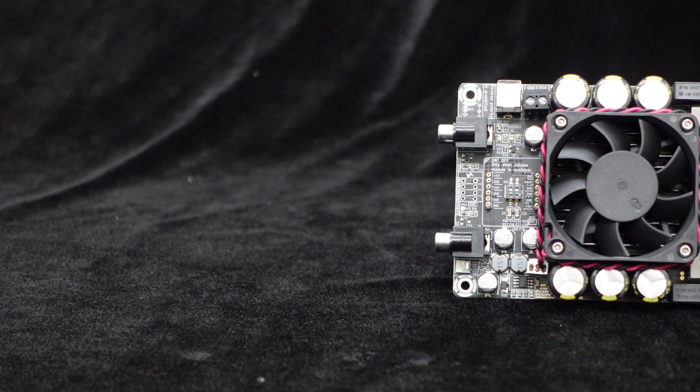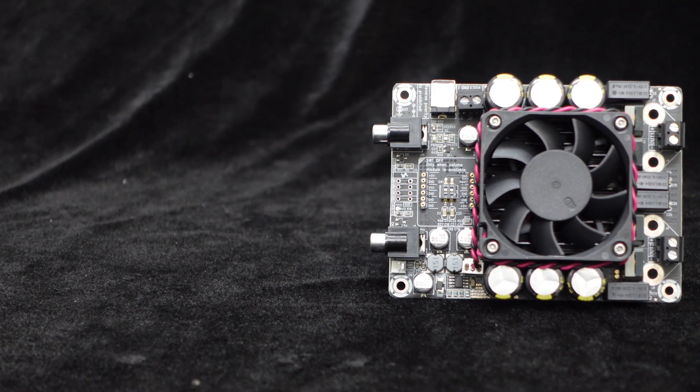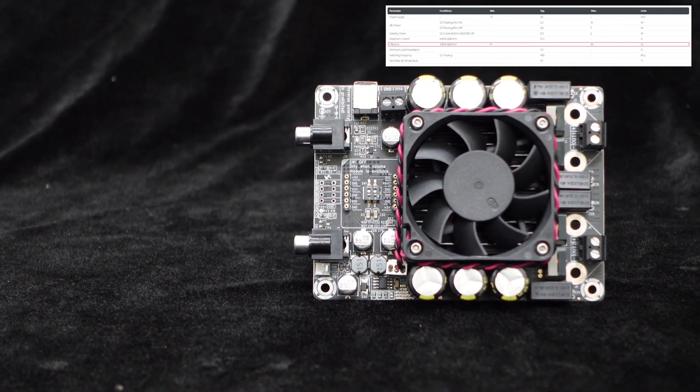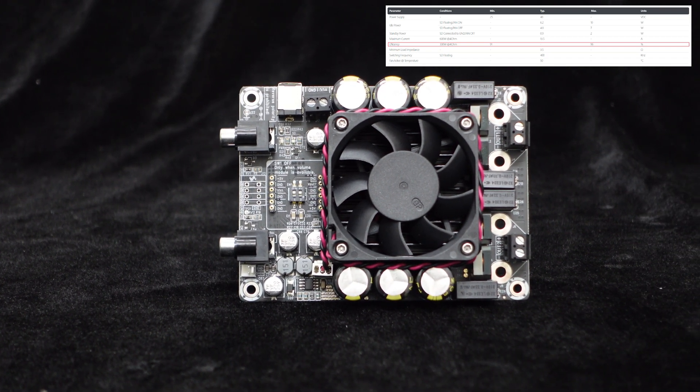This stereo 300W amplifier board adopts Class D topology, which, compared to the common Class A-B amplifiers, operates with higher efficiency — up to 96% — and lower distortion and noise, delivering high-quality audio playback.